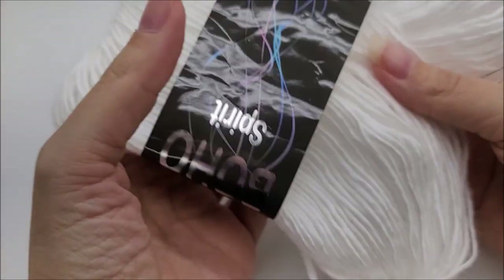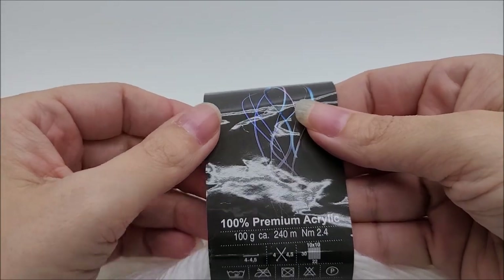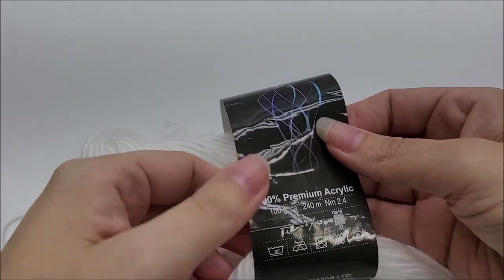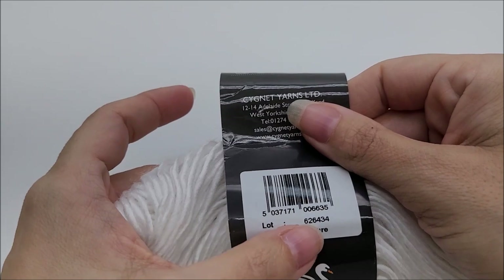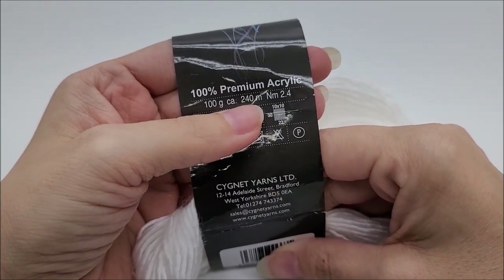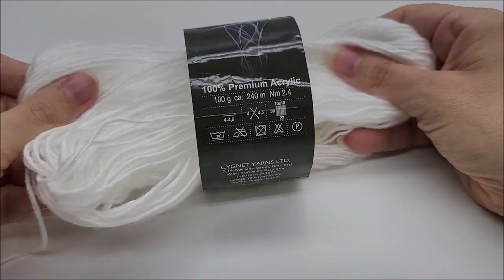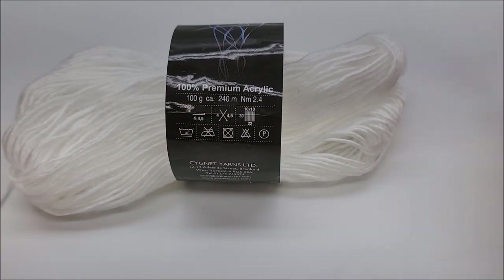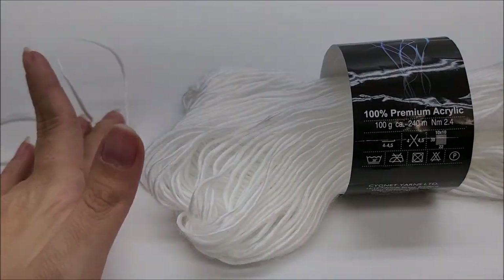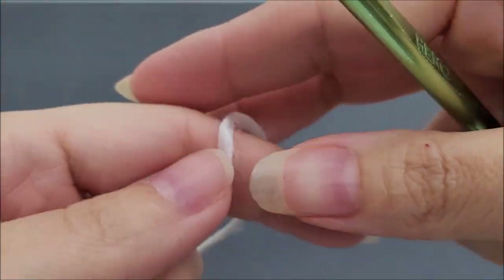The yarn I used is Signet Boho Spirit — it's 100% acrylic, medium weight number four. You don't have to use this yarn; any medium weight number four yarn will work. The color I have is called Pure, and I bought it from the Wool Warehouse out of the UK. It has 240 meters, about 265 yards. You'll need around 250 yards to be safe. I'm using a size J, 6 millimeter crochet hook.